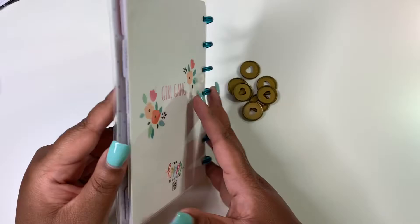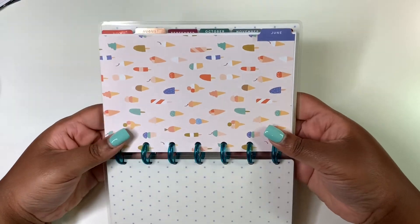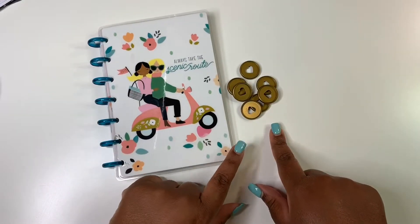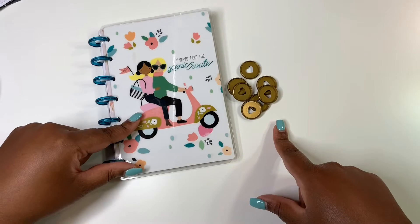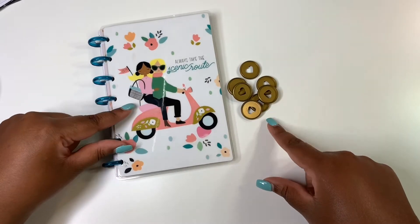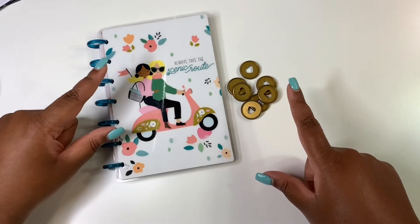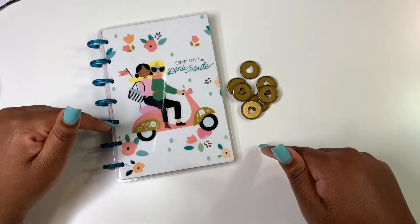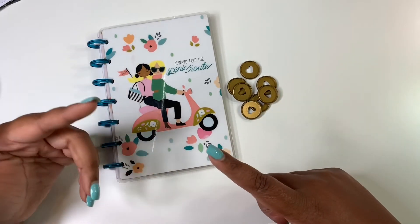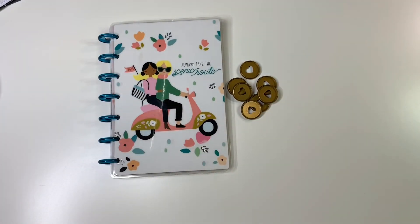Here we have half the year left in this mini Girl Gang happy planner — June through December of 2019. I'll be giving away this entire mini happy planner along with the gold mini discs. To enter the giveaway, just put in the comments 'I love mini happy planners' or 'mini happy planners.' I'll pick the winner on June 10th using a random comment picker and post a video announcing the winner. Remember, you must be subscribed to this channel and give this video a thumbs up. Thanks so much for watching — talk to you in my next video, bye!